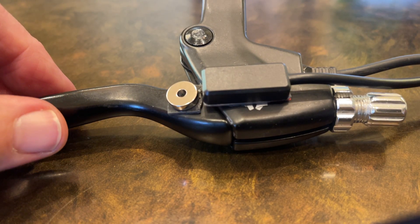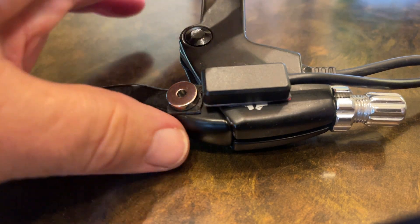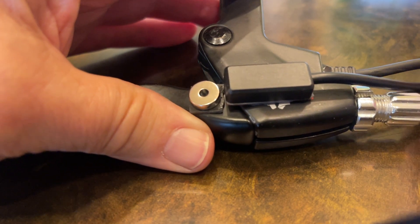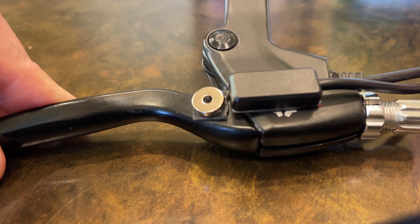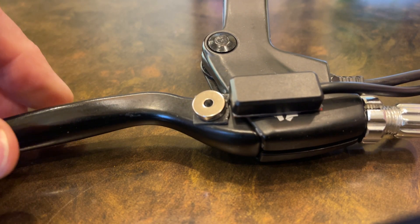I've hooked this up to a volt-ohm meter that is a continuity tester. So I'm going to move the brake lever, and you're going to hear a little beep come on from the continuity tester, hopefully. Okay, I'll move the brake lever real slightly — you hear that come on, and then it closes off.